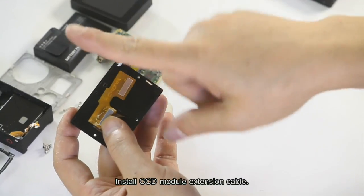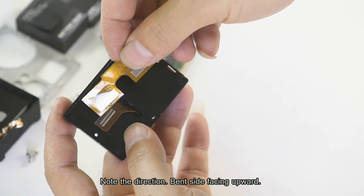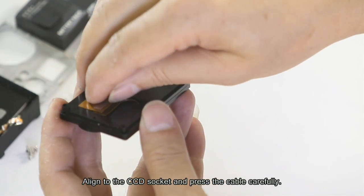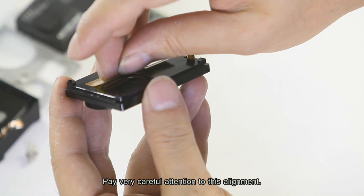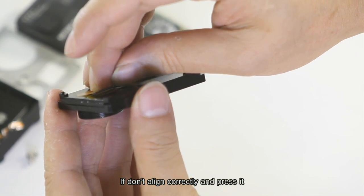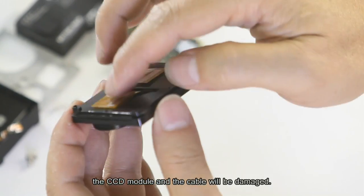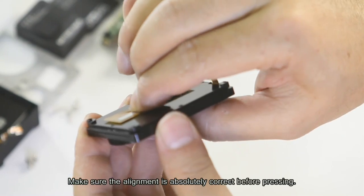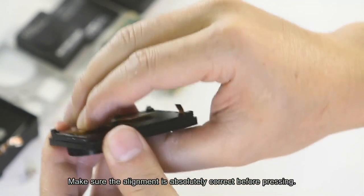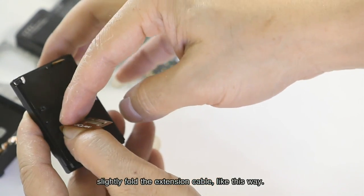Install the CCD module extension cable — note the direction, with the inside facing upward. Align to the CCD socket and press the cable carefully. Pay very careful attention to this alignment. If you don't align correctly before pressing, the CCD module and the cable will be damaged. Make sure the alignment is absolutely correct before pressing. After pressing, neatly fold the extension cable like this.